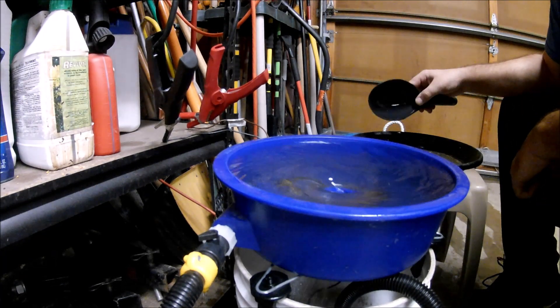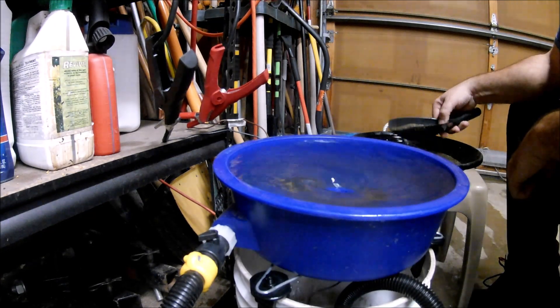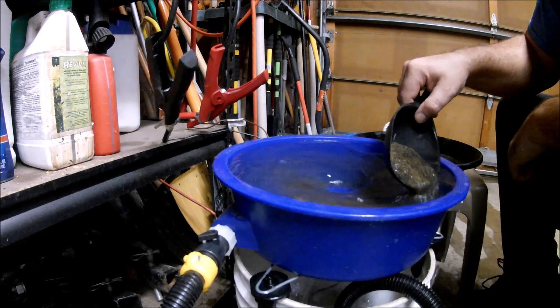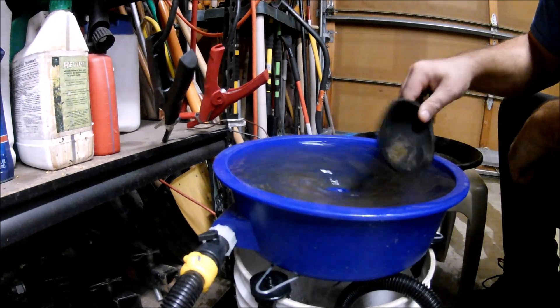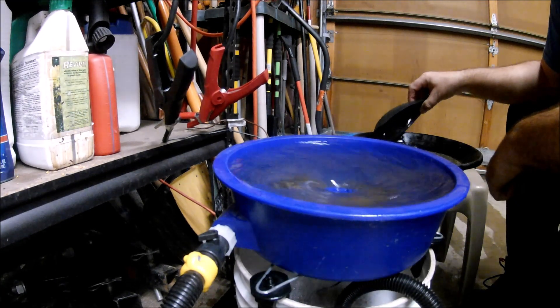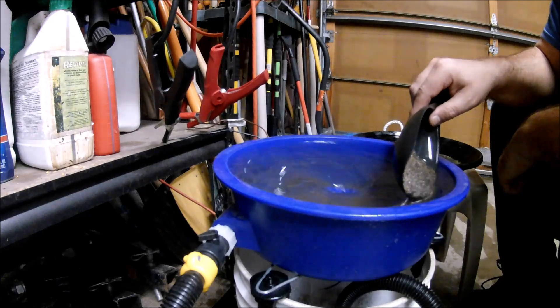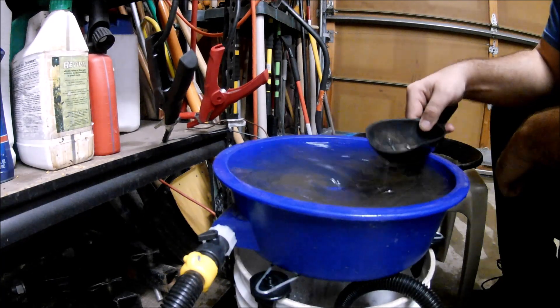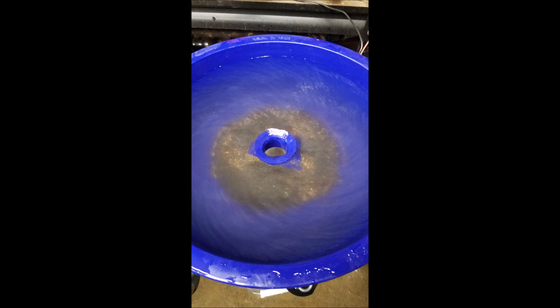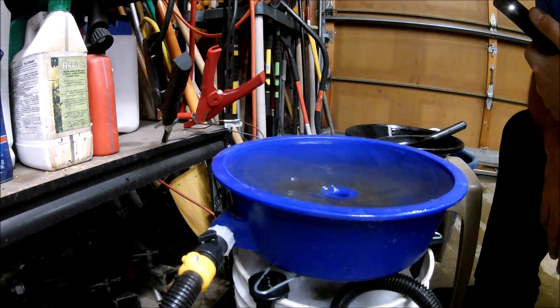Looks like it's running good. The lighting is not the best — it's actually snowing outside today. Yesterday was beautiful and today it's snowing, but tomorrow it should be beautiful again. So anyway, I'm just going to clean the rest of this gold up in the blue bowl — or clean the concentrates — and I'll show you the gold at the end. A lot of material in the blue bowl right now; it's running like a volcano. But it's running fine.